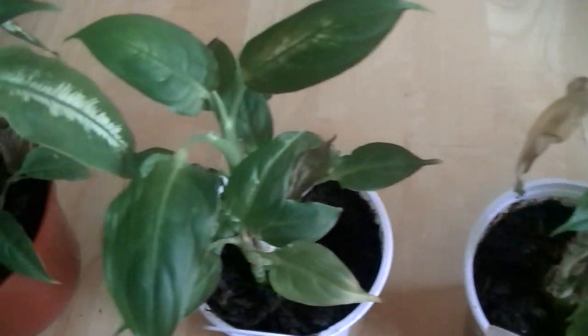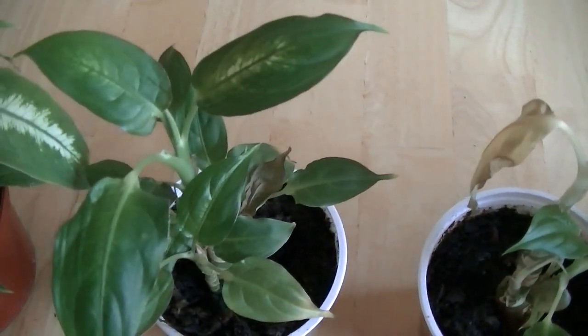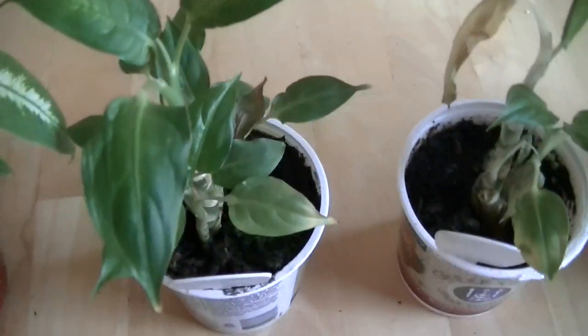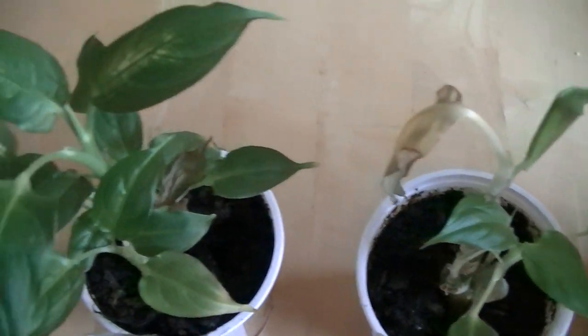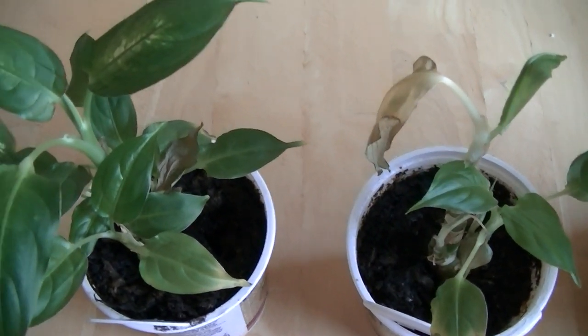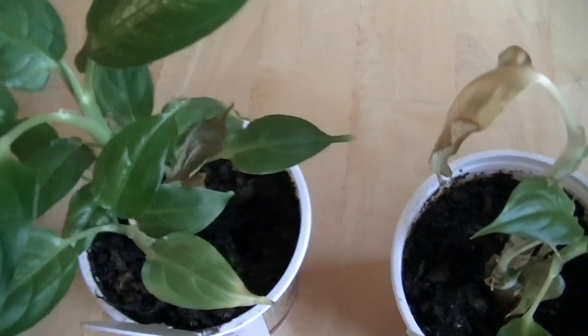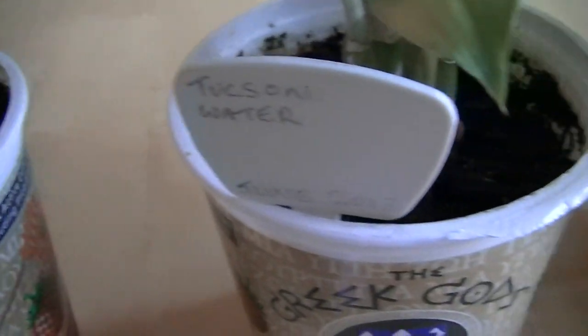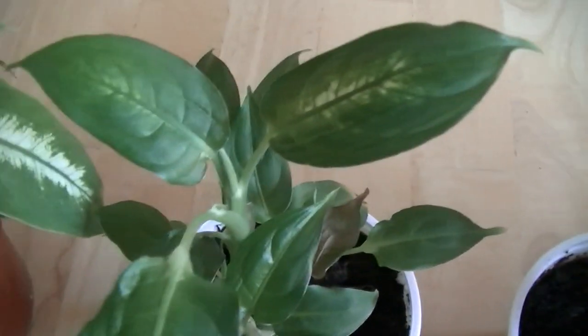If I don't do any intervention with the dieffenbachia, I get plants that look like this — they come into my home looking like this, and then six months to a year later, they have a tendency to look deformed. The reason for that is because my home is filled with radio frequencies, and there are three cell phone towers approximately 2,000 to 2,300 feet from my home. A little bit closer are radio frequency transmitting utility meters, and all those radio frequencies appear to be biologically harmful to the dieffenbachia and deform the plant. So I can't grow plants like this at my home without serious intervention.